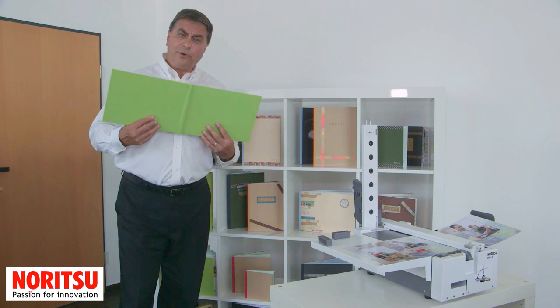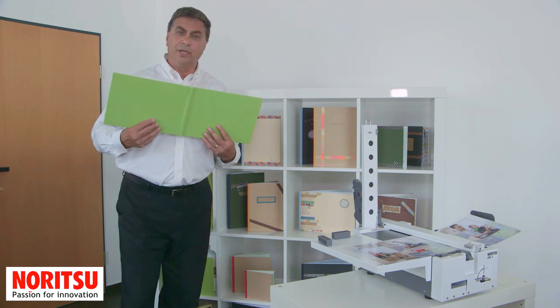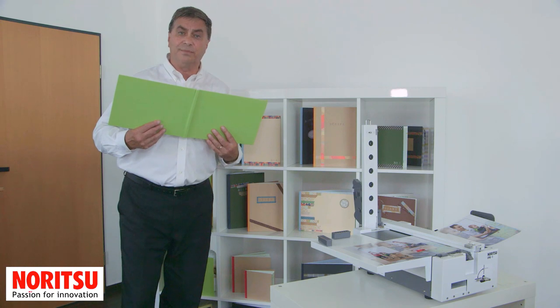Hi, I'm Ron Kibera. The voice of the customer is important to Naritsu, and you, the retailer, have told us that you require a lay-flat photo book system.